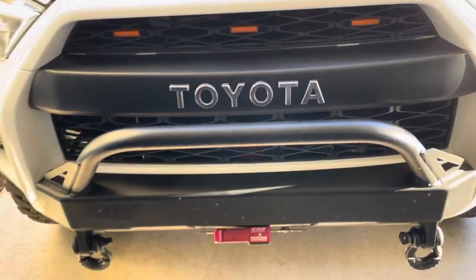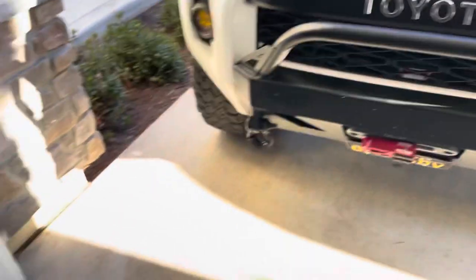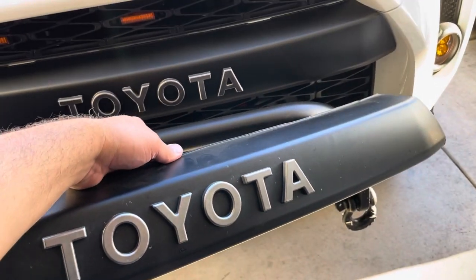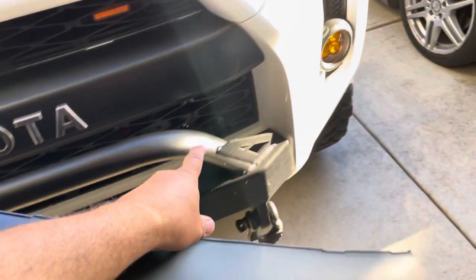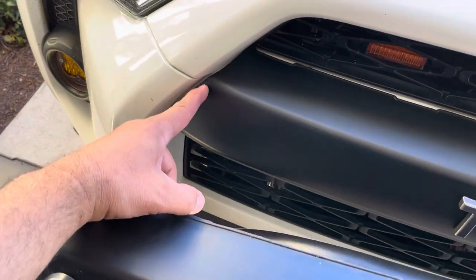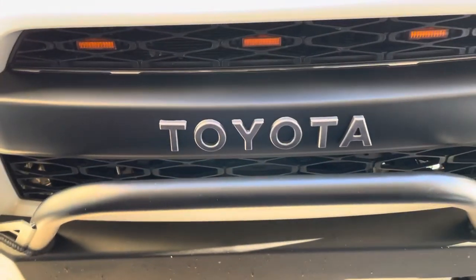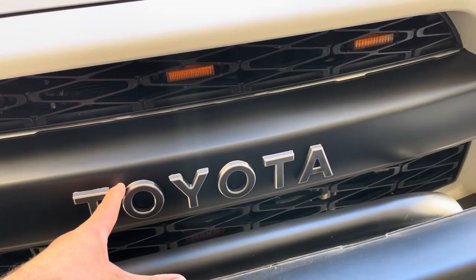Hey guys, I just wanted to make a quick video on the heritage grill. For the longest time I've been running the eBay special — nothing wrong with it — but the only issue is that it was short, so you would see a huge gap here and a huge gap here. I'm talking about maybe a quarter inch, and it was something that always was bothering me. But CTH sent me this product to test.